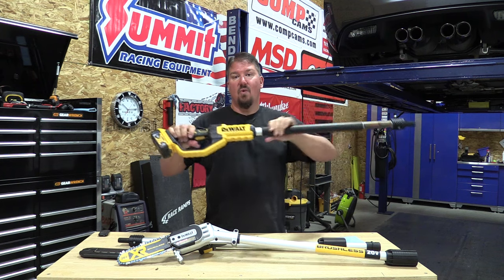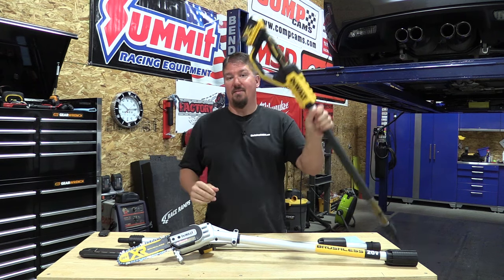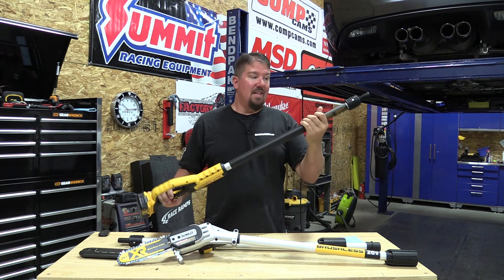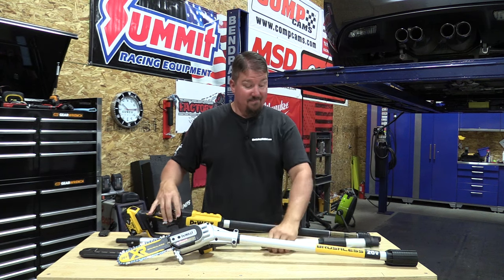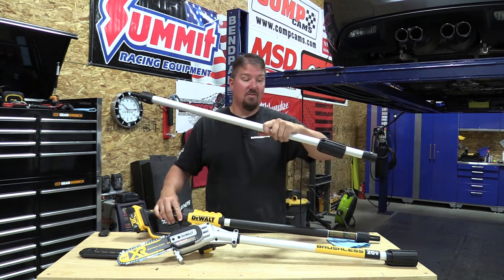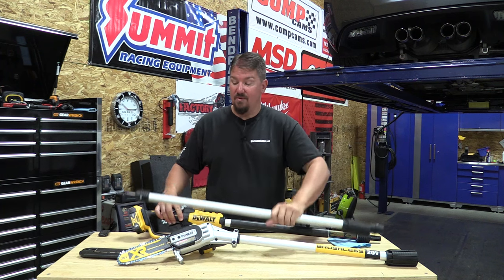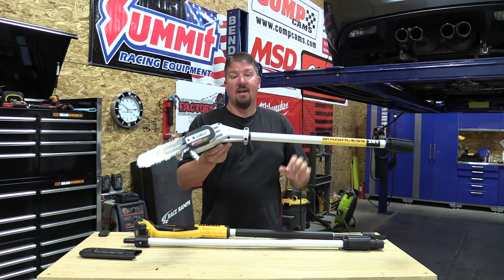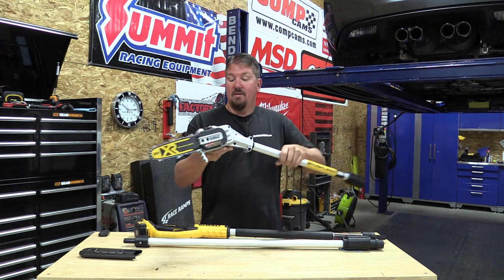You do have some rubber grips, which are nice when you have this thing fully extended. All this section is wire — it's a very light piece. There's not much to it and that's nice. The center section is just a simple piece of aluminum with four wires in between. Here's your weight: this is where 90% of that eight pounds is, and that's good.